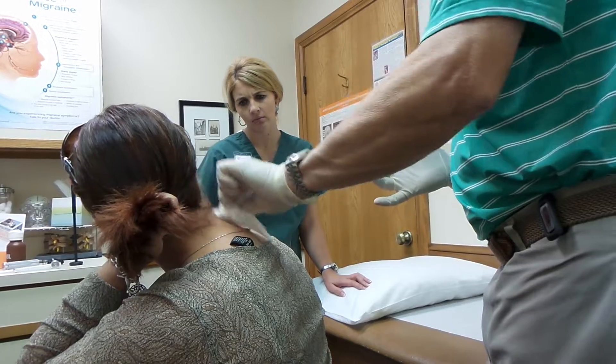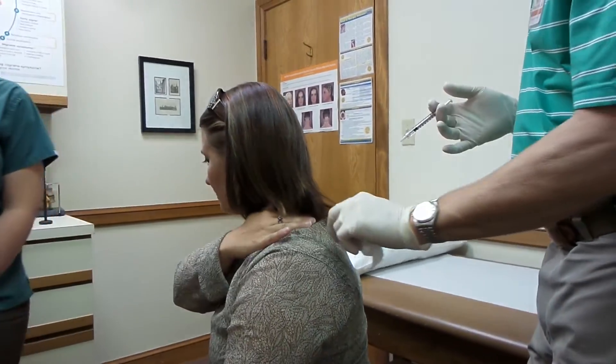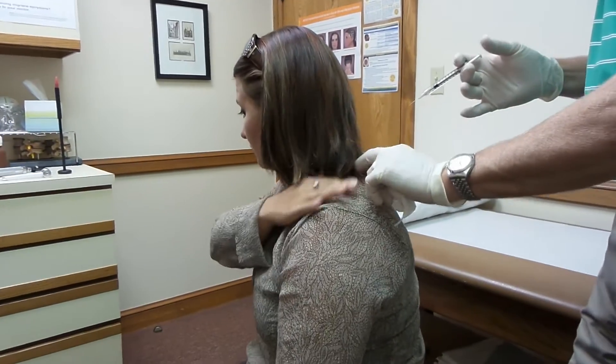Where are the trigger points that you have back here? Right here — right where I'm finding it. Primarily on the left? Yes, but also the other side — it is primarily on the left.